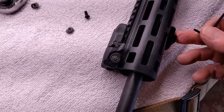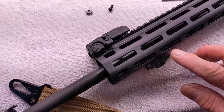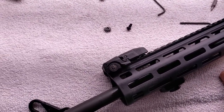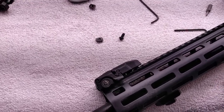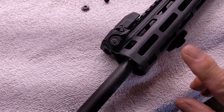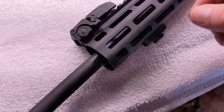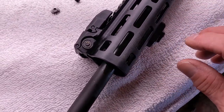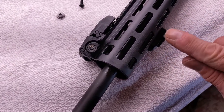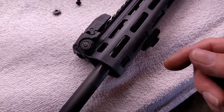That is on there nice and tight. I did not have to reach inside and hold anything to hold the nut. The beautiful design of these is that as you turn the screw, the nut rotates and stops at 90 degrees and just stays there so you can tighten it up. That is pretty cool.